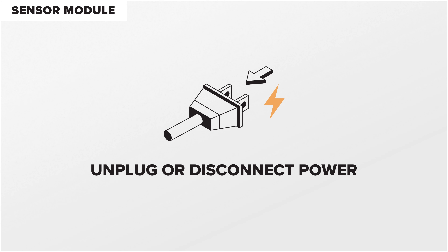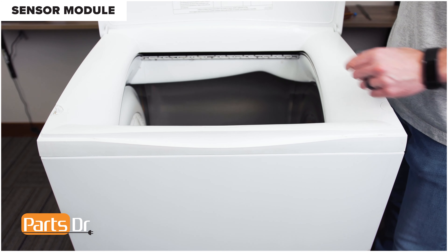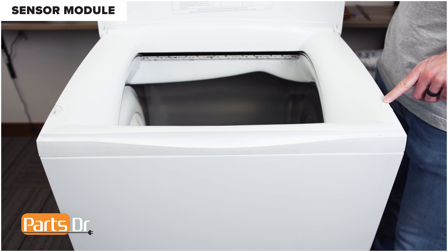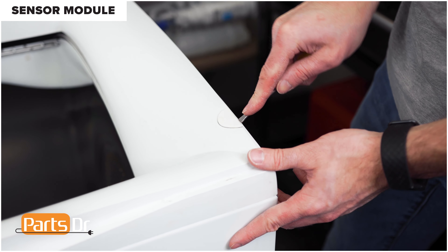Next, we'll show you how to remove the sensor module. For this repair, unplug or disconnect power to the dryer. With the lid open, start by removing these two plastic covers using a flat blade screwdriver. Ours is missing one, so we only have one to remove.